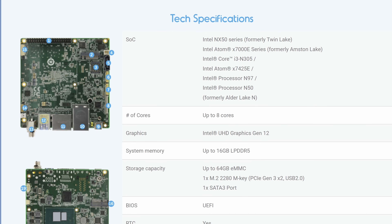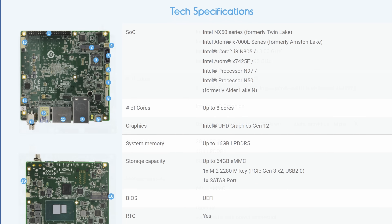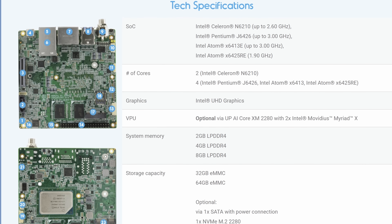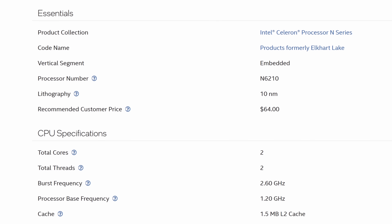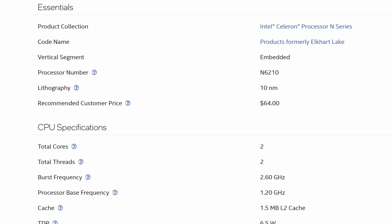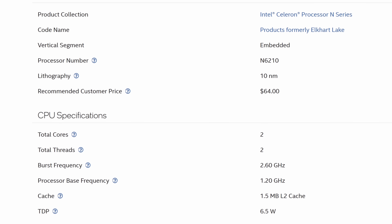The current versions of these boards feature Intel Alder Lake CPUs like the N97, but this features slightly older CPUs. Mine specifically came with an Intel Celeron N6210 — a true dual-core released back in 2021, built on Intel's 10nm process node, with a TDP of only 6.5 watts.